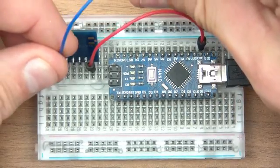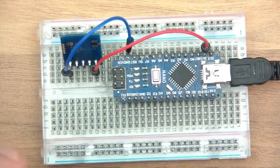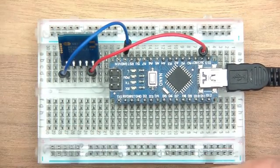Then I'm going from ground of the Reax module to ground on the Arduino. Then over here we want to go from TX to RX of the Reax module, but you can't really do that with a wire because this is 5 volts, not 3.3, and the Reax module is not designed for 5 volts.